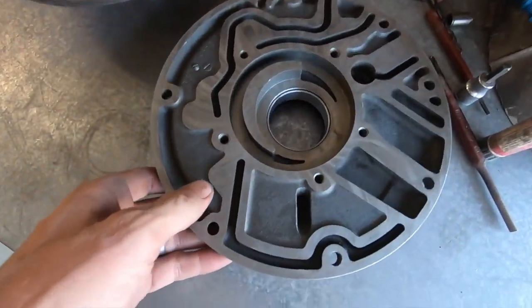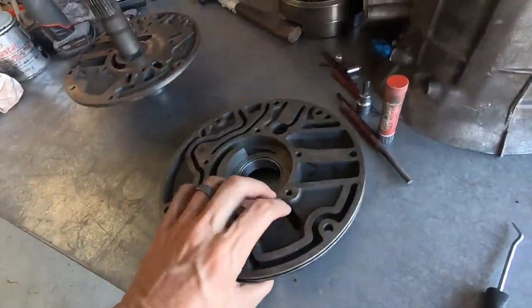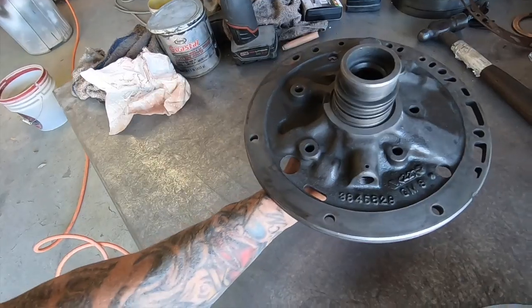After a little MacGyver action we've got the new bushing installed and the new front seal. Those are in, the old ones are out. Next we will do this portion of it.